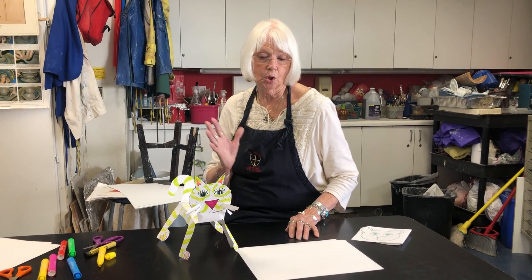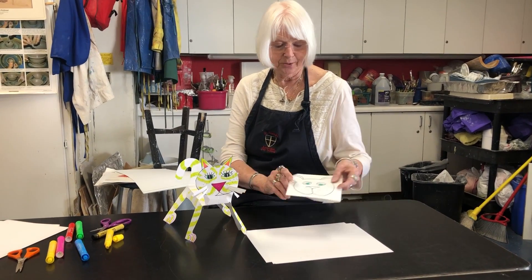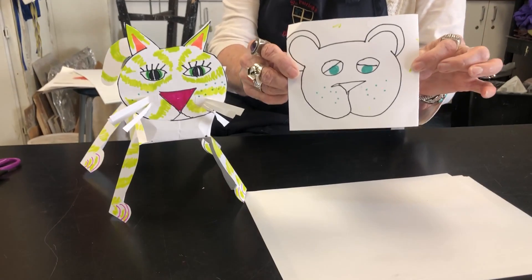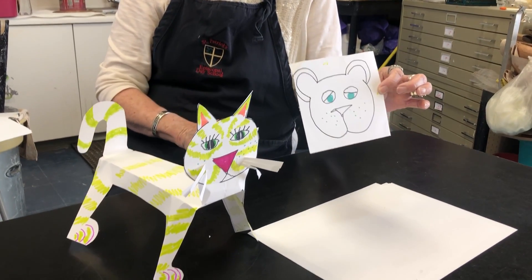So it could be a squirrel, it could be a mouse, it could be a dog, it could be whatever this turns into with a face like this. You're just going to have fun deciding what you want, and I'm going to show you the basics of how to make the body and the shape.